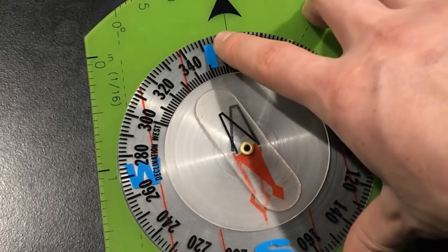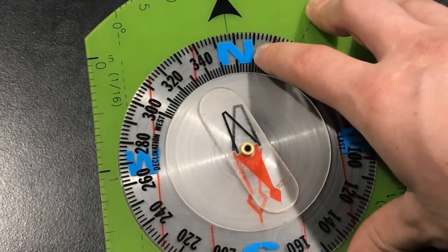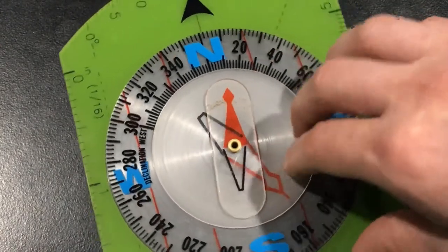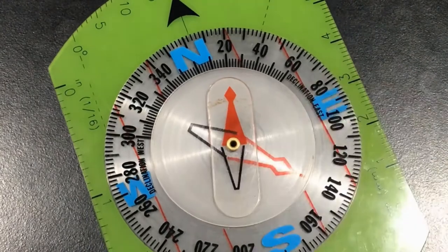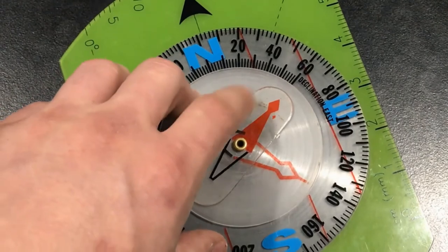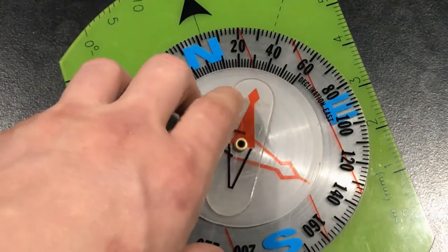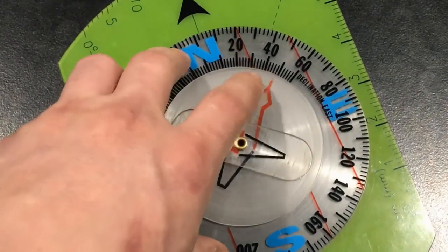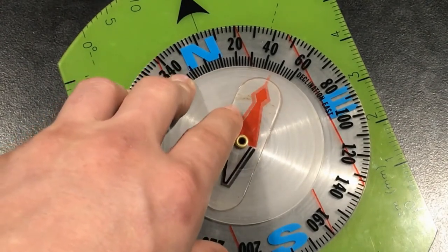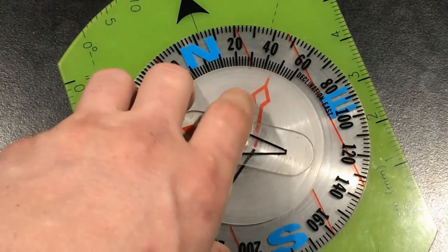Moving inside the rotating bezel, the first thing we'll talk about is the solid red needle. The solid red needle is magnetized — that's how it gets its name: the magnetized needle. The end of it always points north, towards the magnetic pole. In order to utilize it with our bezel, we also have an outline that fits around the outside of the magnetized needle perfectly. That outline is called your orienting arrow, and you use it in conjunction with your bezel and magnetized needle to find your bearings.